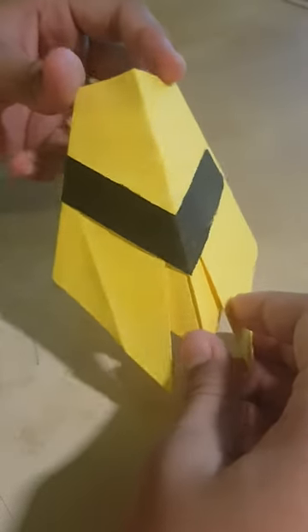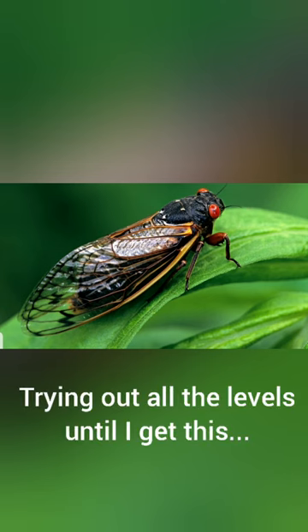My challenge is done! I also took up the Extended Challenge and completed the Level 2 Complex Cicada. Hope you liked my paper cicadas. See you in my next challenge. Bye!